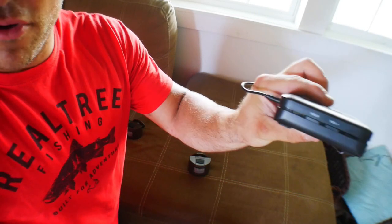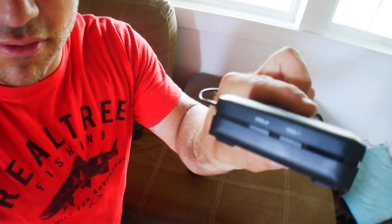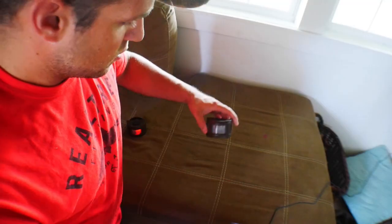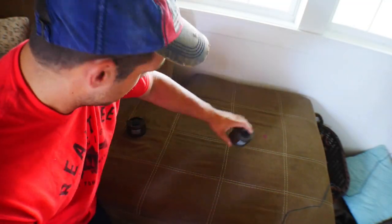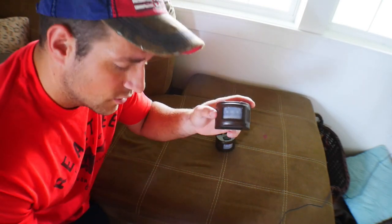You can also control the volume on the side of the hub — set it to how loud you want the alarm to be. We'll put sensor number one on the back side of the garage and number two up by the barn.